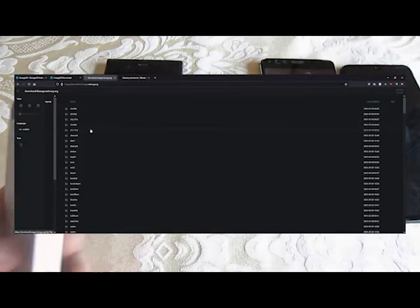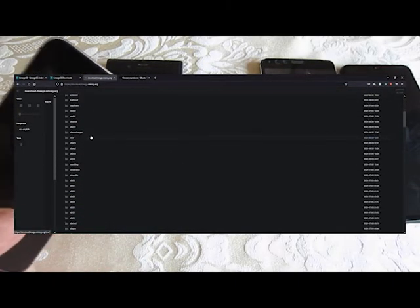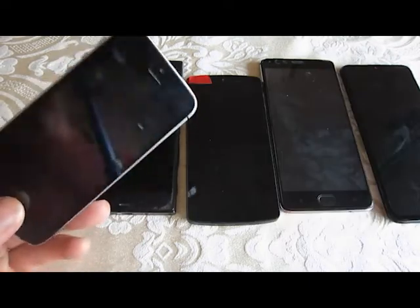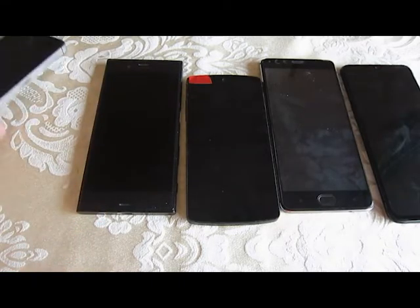That page does list devices only by code names, so you'll have to look up the code name for your device. That said, if you have an iPhone for example, it's never going to run Lineage.